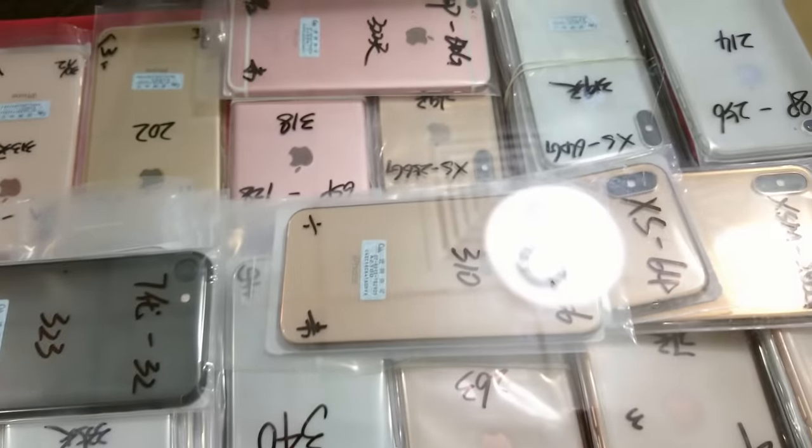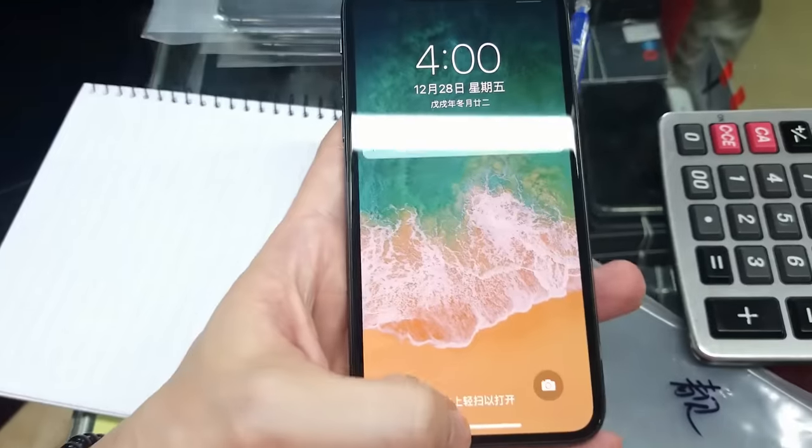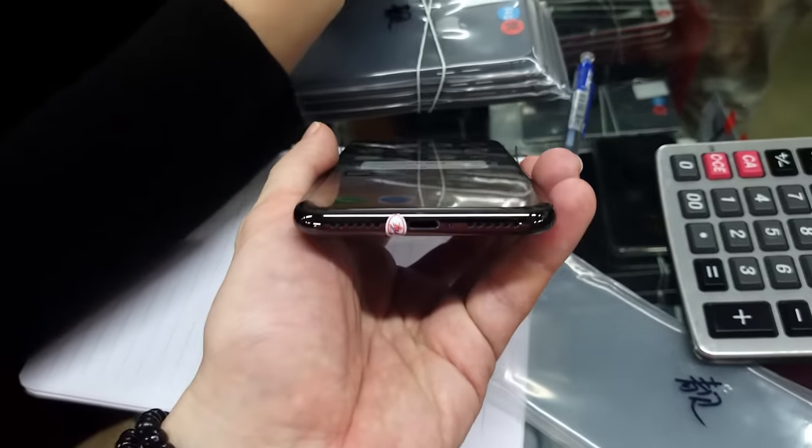Guys, I was surprised by the amount of iPhone X devices currently on this market. Probably there are more than 5,000 iPhone X. This place is enormous — it has 4 floors with thousands of sellers.